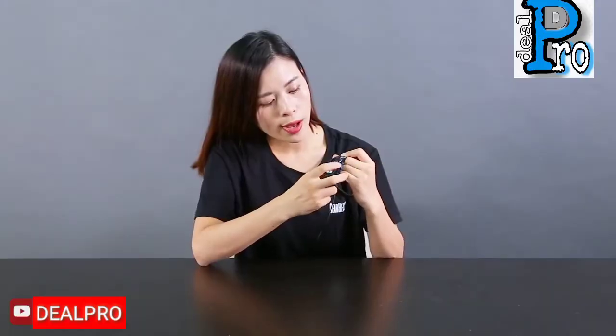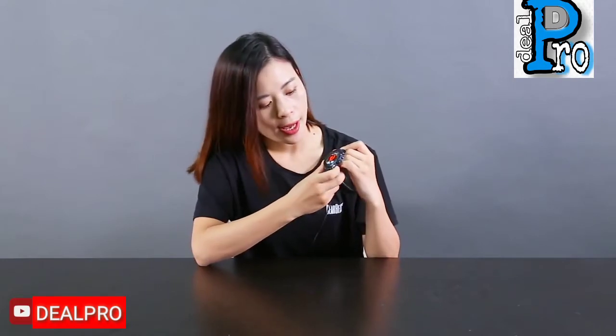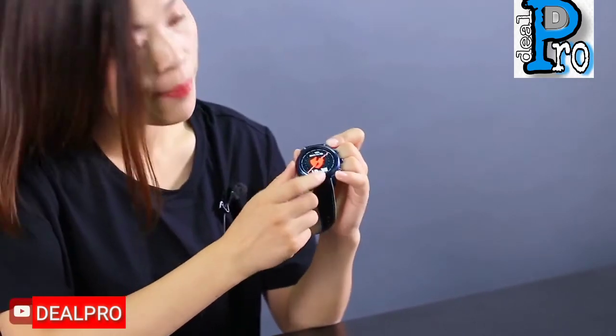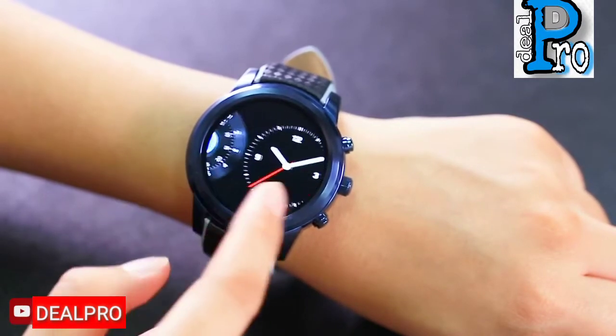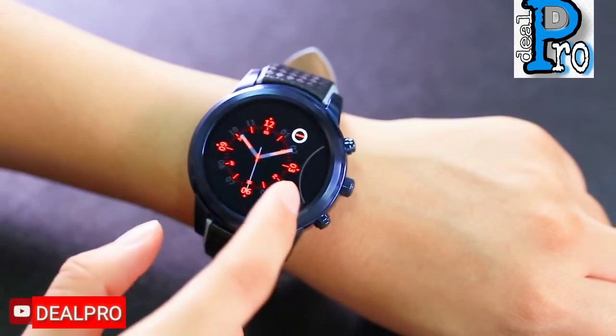This button is for the return function, and this one is the power button. Here is for emergency contacts, and here is the main dial. You can choose different watch faces in settings.